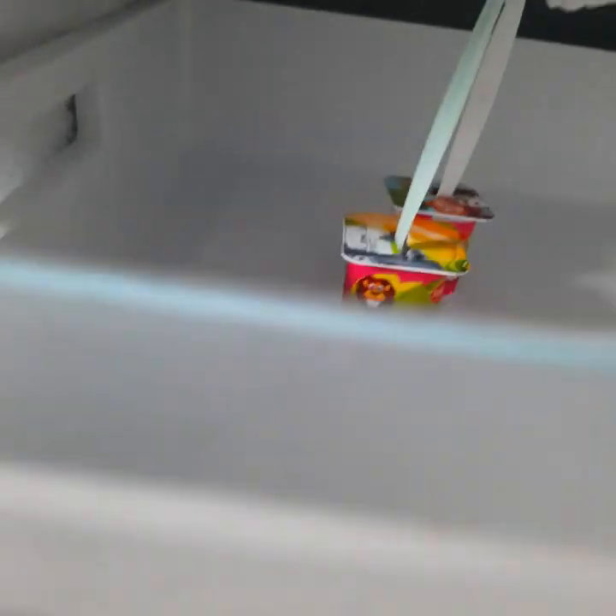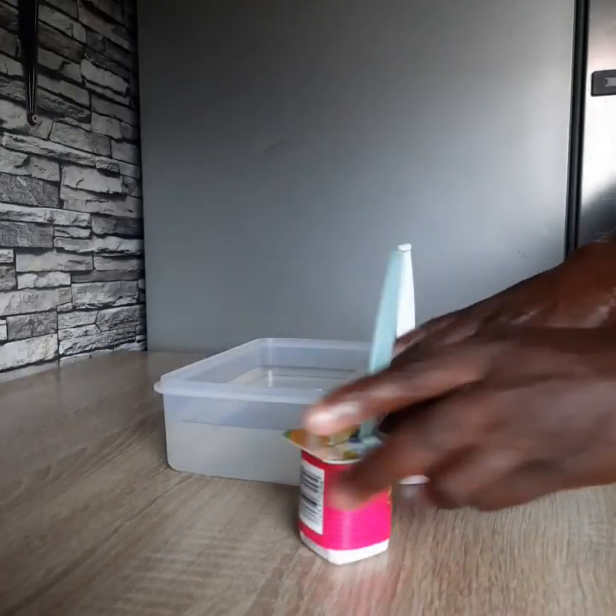Then you wait for about two hours. Remember, we don't need them to be very hard like ice — these are ice creams and they should be very soft, because a baby is going to eat them.